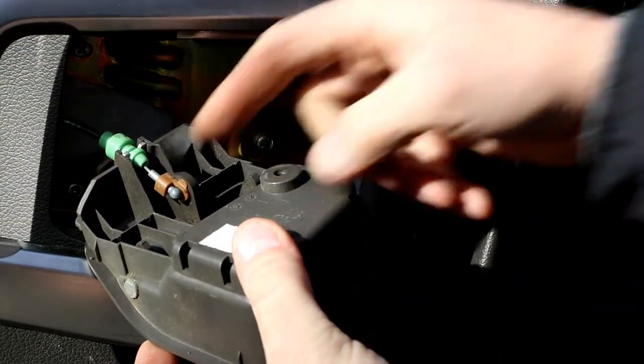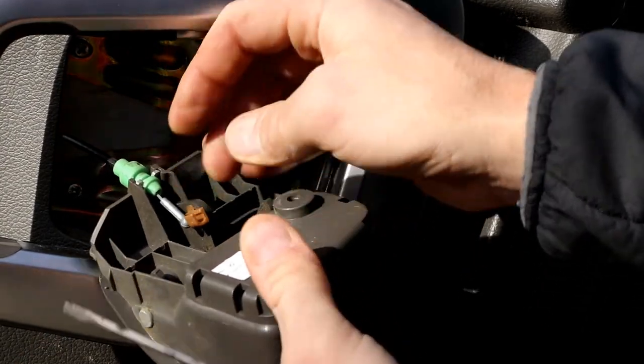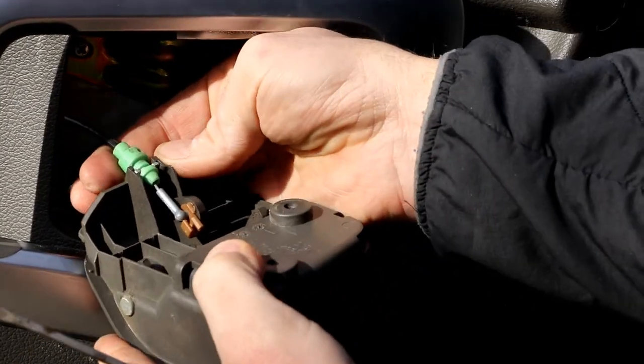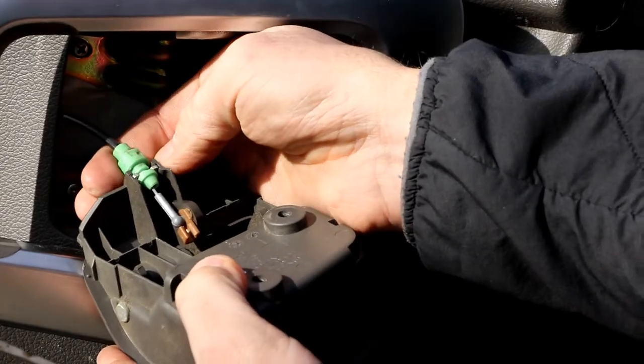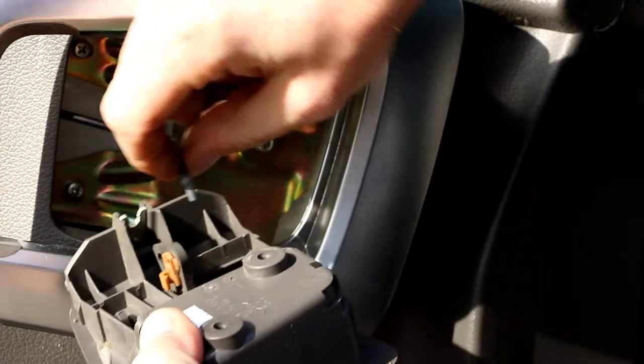There's a little brown tab right here — be gentle because it's plastic, it turns around. This green thing is in a little bracket. Just pop it up and slide that out.